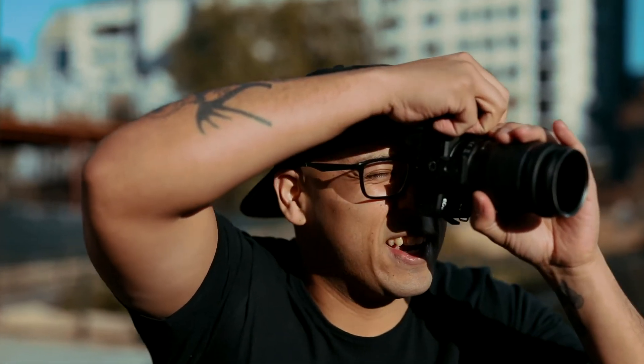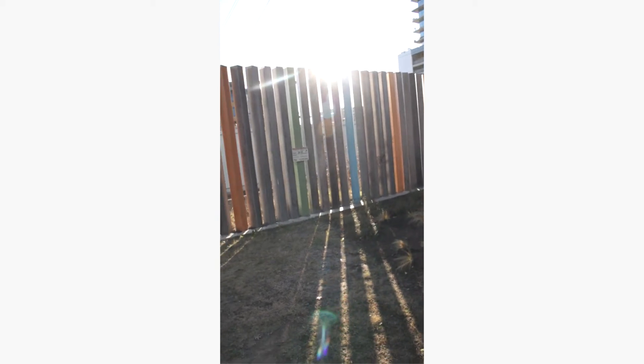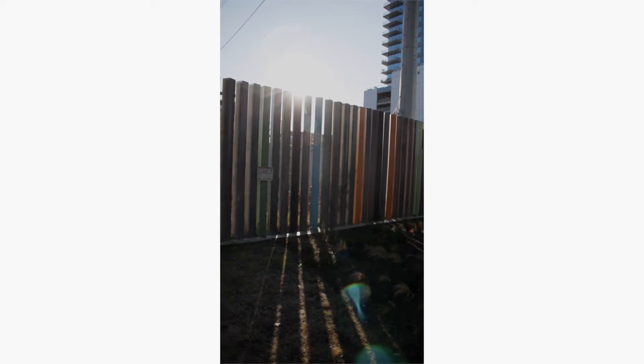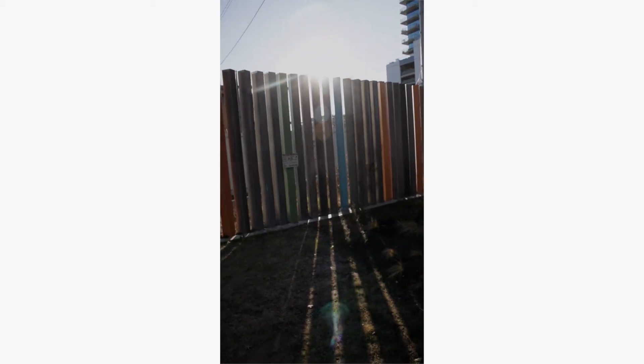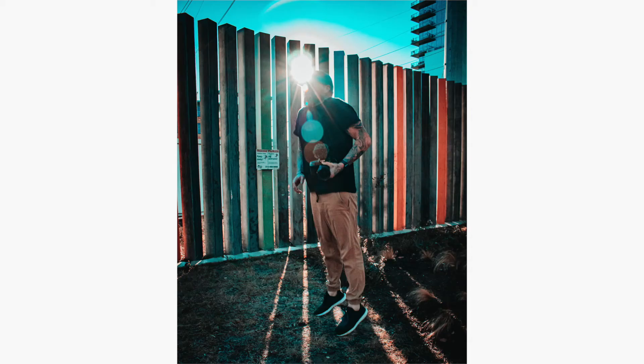Putting these to the test, I went out on the town to shoot some Instagram bangers and see if these things really support IG content. This shot right here — I was literally in direct sunlight and the exposure was way off, super bright. So I slapped on the ND32 and slightly adjusted the polarizer, and I was able to get a lens flare that came out of nowhere — it wasn't initially visible on my LCD while trying to focus in the frame. The results of that shot? Instagram banger worthy for sure.